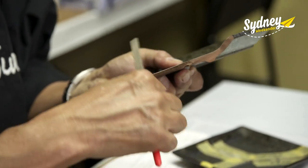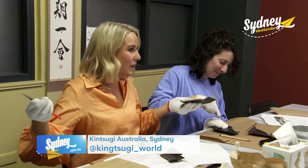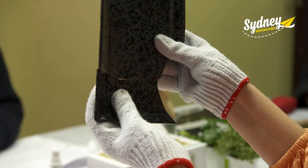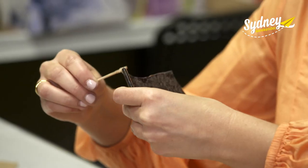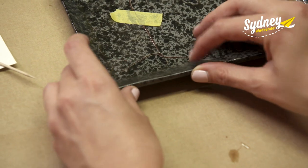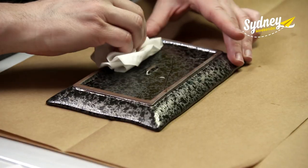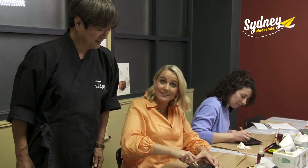Thank you for coming to my Kintsugi workshop today. Jun holds classes for beginners and experienced practitioners. The first step is to file the edges down, and it's actually really relaxing — your stress just melts away. Then once you're finished you can see how the pieces fit together. Step two is gluing the pieces together, and once it's set Jun has a trick to see if you used too much. Please pick up your plate slowly. A clean and a scrape and we're ready for the next stage — taking the excess glue out so we can add the gold.